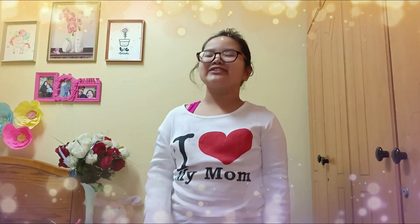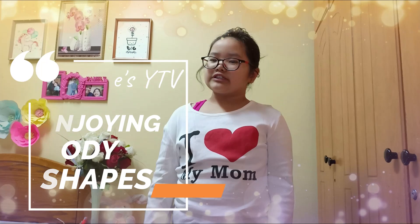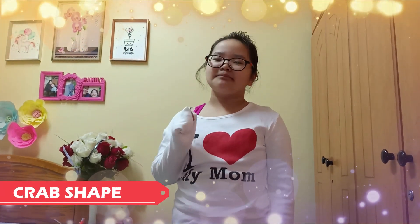Hi teachers and classmates! Today I'll be doing the enjoying body shapes. First I'll be doing the crab shape.